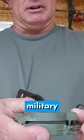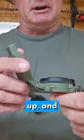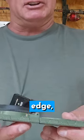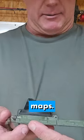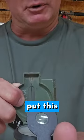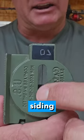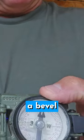On a lensatic military compass, it has a thumb ring and a lanyard. This opens up and then you have a straight edge, which allows you to read topographical type maps. Then you have what's called a sight glass, and if you put this up you have the sighting wire. You also have what's called a bevel ring.